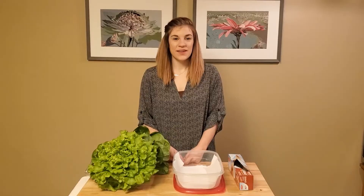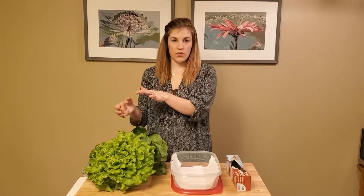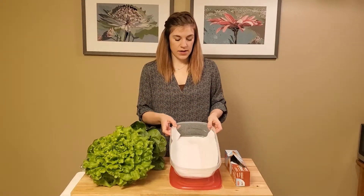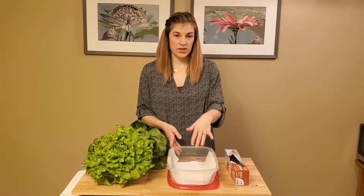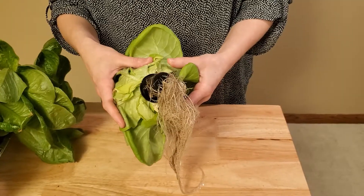For this step, we're going to take the lettuce and just tear the roots off the bottom, then rinse it with tap water. We can store it in a plastic storage container just with a paper towel in the bottom, or you can put it into a bread bag.